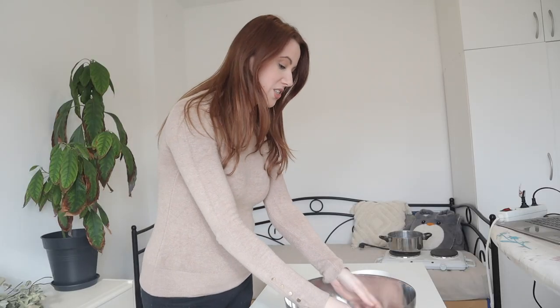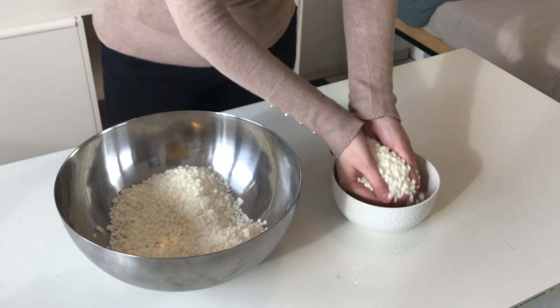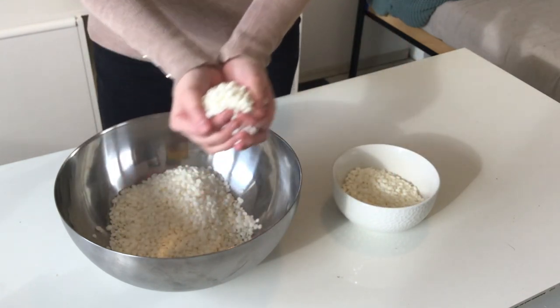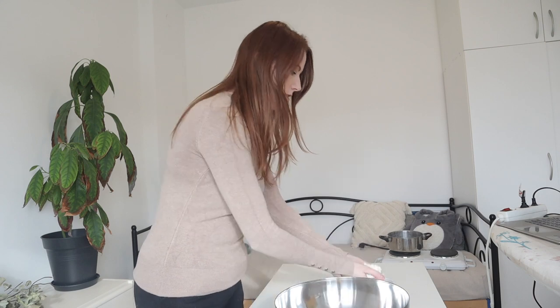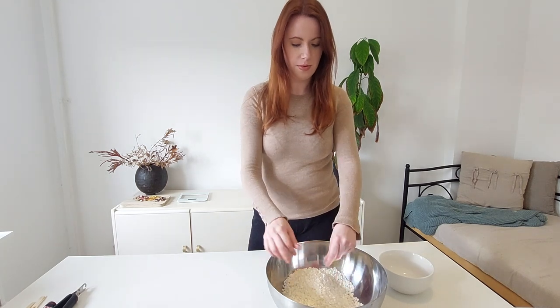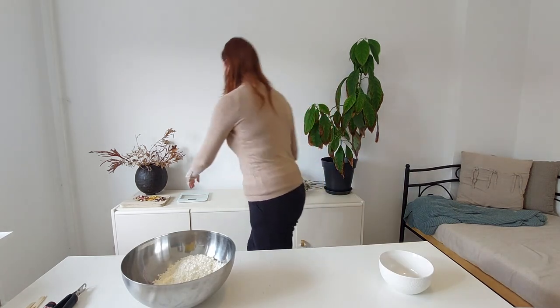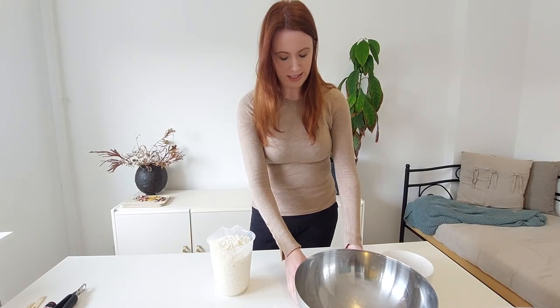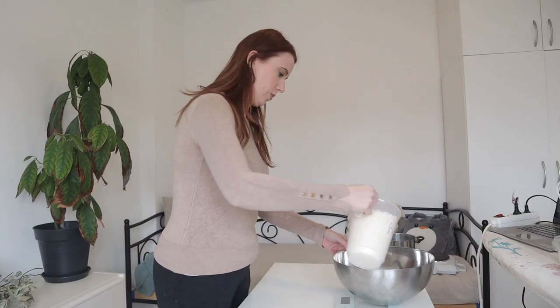To begin, measure out how much wax you will need. I find that using around double the amount of your container seems to be just about enough. This might look like a lot but once you melt it down it's not going to be that much. Next we're going to weigh the amount — put this on, set it to zero, and then add in the wax.